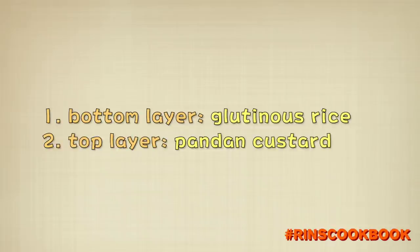We're going to divide the ingredients into two parts. The first part contains the ingredients for the glutinous rice bottom layer, and the second part contains the ingredients for the fragrant pandan top layer.